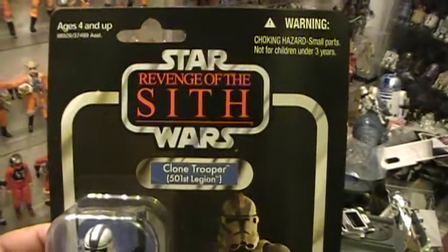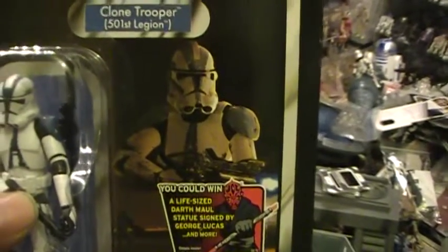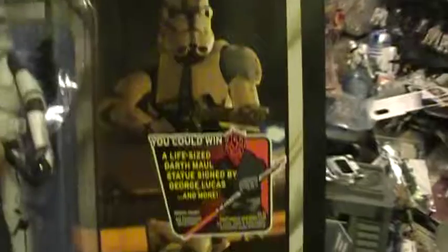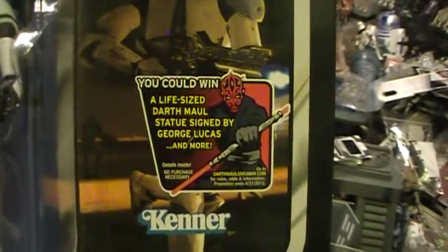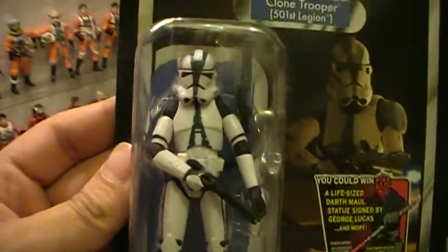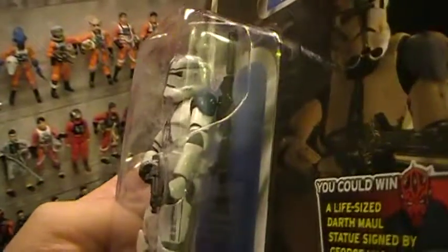This is VC-60. On the front you have an image of a 501st Legion Trooper. On the cover, this is most likely from the Revenge of the Sith Episode 3 movie. There's a promotion where you could win a life-size Darth Maul statue signed by George Lucas and more. You've got the Kenner vintage logo. He comes with two accessories: a blaster pistol and blaster rifle.